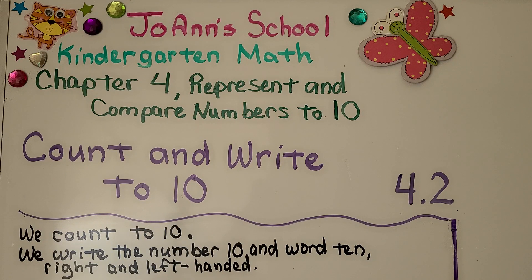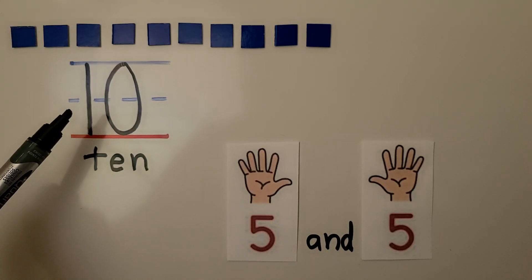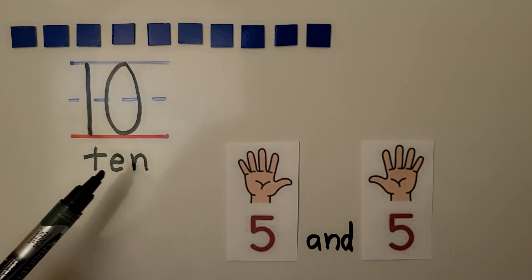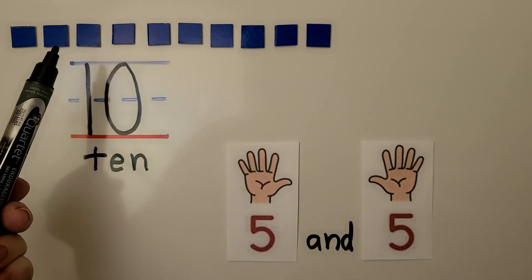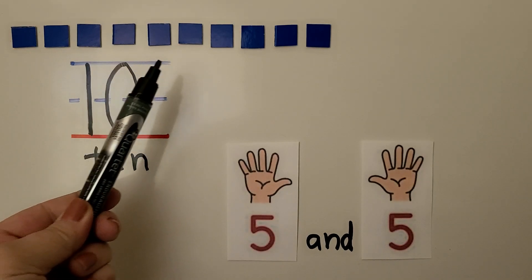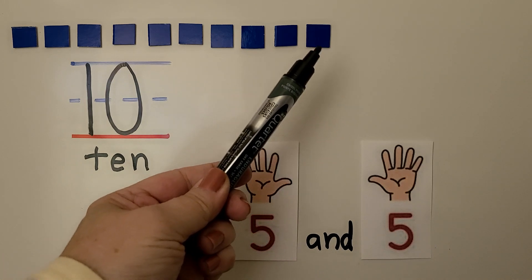Lesson 4.2: Count and Write to 10. In this lesson we're going to count to 10 and write the number 10 and the word 10, right and left-handed. Here we have the number 10 and the word 10 — T, E, N — and we can count the counters: 1, 2, 3, 4, 5, 6, 7, 8, 9, 10.